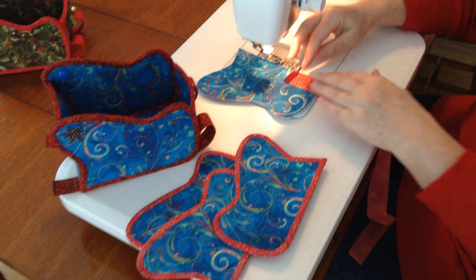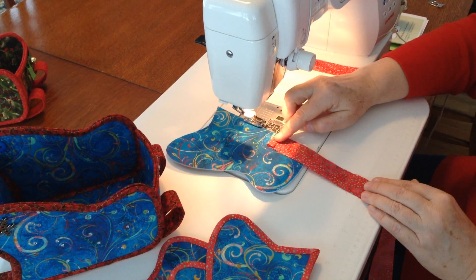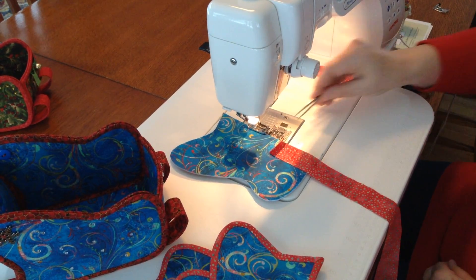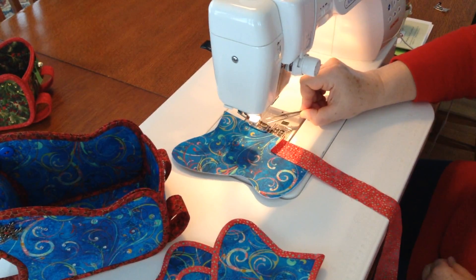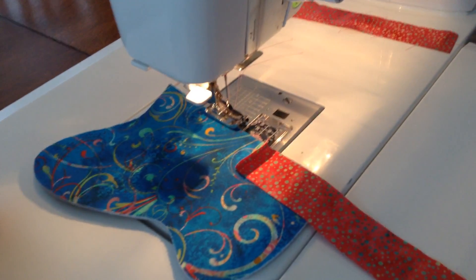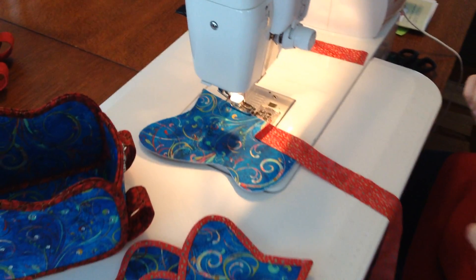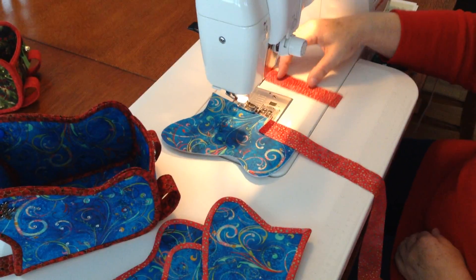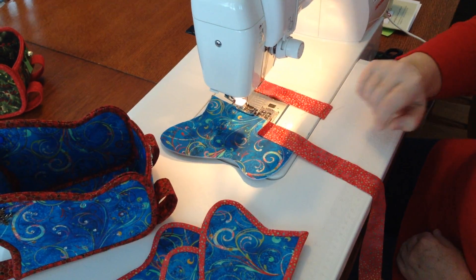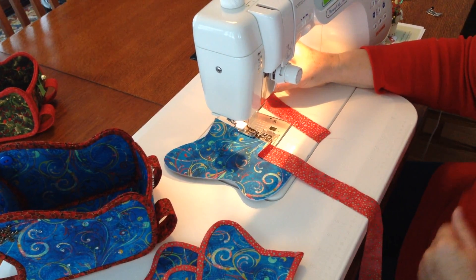Take your binding strip and fold the beginning of the binding strip down about a half an inch. We recommend using a quarter inch foot — it's got a flange on this side of the foot, which will help keep that quarter inch seam nice and even. You'll also want to have an extra piece of binding strip just in case you don't go all the way around; you'll just add this to the other end of the binding.